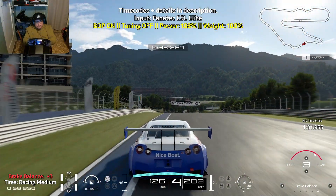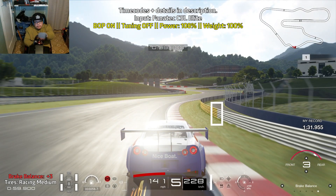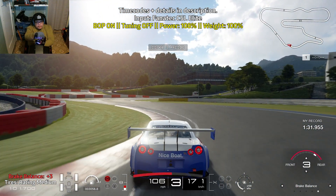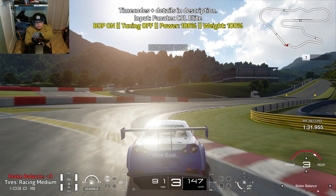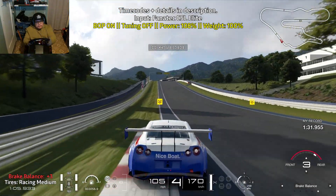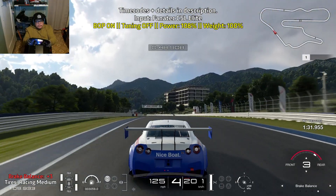Now here comes the chicane of awkwardness. Bring yourself towards the right, and before the wall on the right turns yellow, that's when you want to start to ease on the brakes. Take advantage of the red and white curbs. Do lots of braking control so you can slow down while still having the ability to turn. You pretty much want to slow down early in the turning sequence so you can set yourself up for a fast exit out of the chicane of awkwardness.